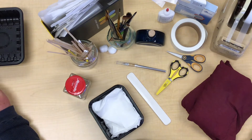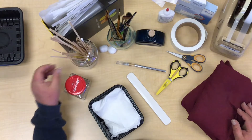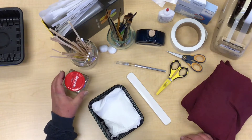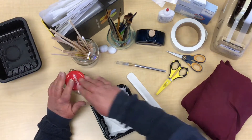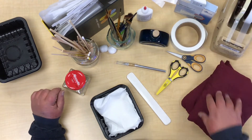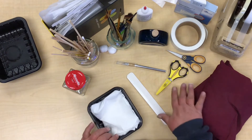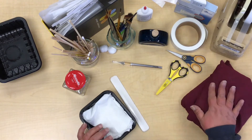The supplies you're going to need for fixing these types of tears range from mending sheets, mending sticks, brushes, a jar of clean water and a lid or a surface to put glue on, Norbon liquid plastic, document repair tape, shiny barcode protectors, small scissors, an exacto knife, your bone folder, and some type of a weight.